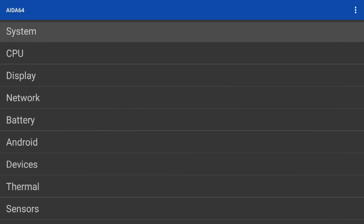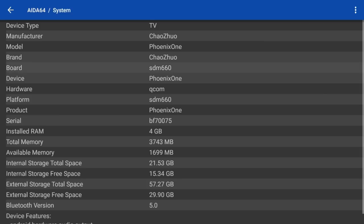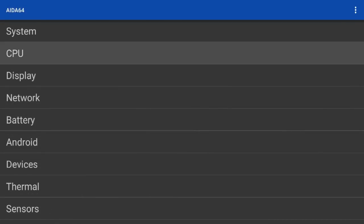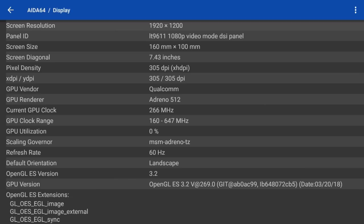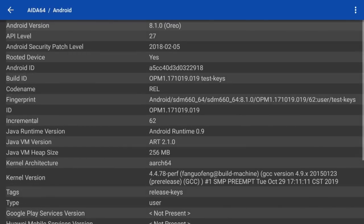Let's check the specifications with AIDA64. The model is Phoenix One. We're going to get 4GB of RAM and a lot of internal storage, but it's a really old product which explains why we don't have 64GB. The Qualcomm Snapdragon 660 is quite a beefy CPU and that makes this thing really cool when it comes to gaming. For the GPU we're going to get an Adreno 512. Overall this device has quite some beefy specifications, and we're running Android 8.1.0, also known as Oreo.